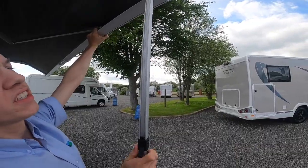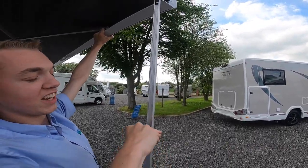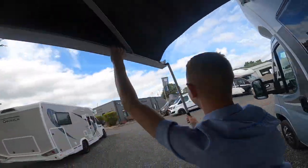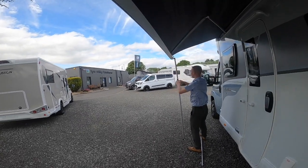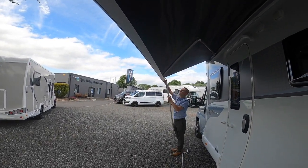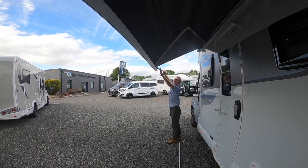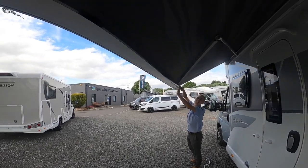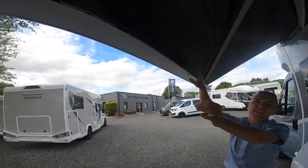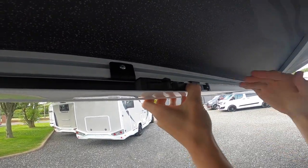To put it away, you need to release the leg. There's a clip on the end here which you've clipped down to allow it to slide back in on itself. You just push that clip in and it'll slide the leg back in.